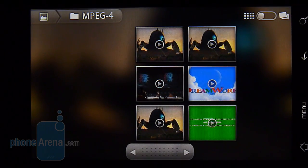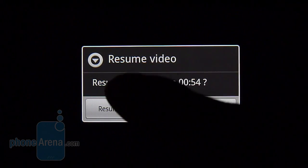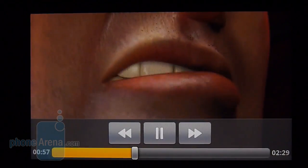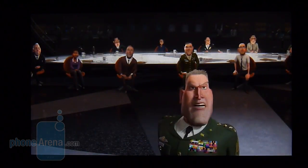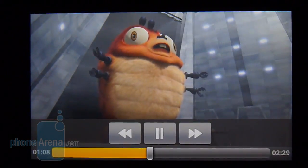Since the handset packs a fast processor, it has no problems playing back high-resolution videos. We tested one encoded in MPEG-4 at 1280 by 720 resolution, and as you can see it runs very smoothly with no evidence of lag whatsoever. Thanks to the WVGA resolution display, it provides a fitting experience when it comes to watching videos.